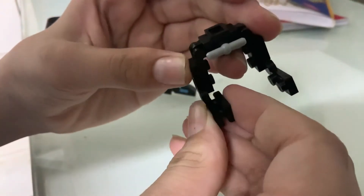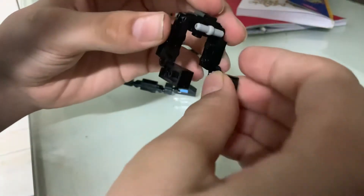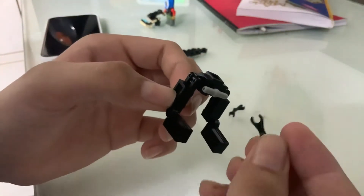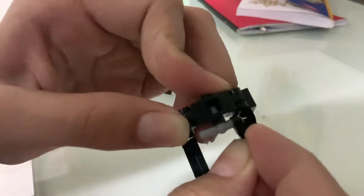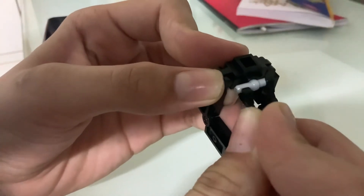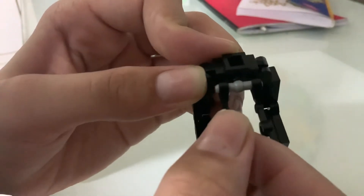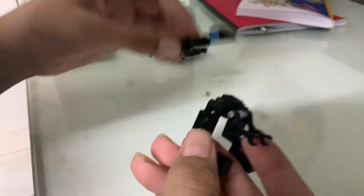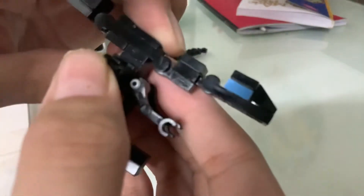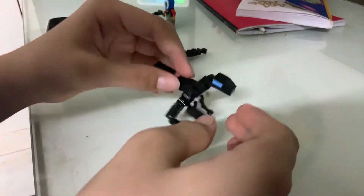Done. Then you take this flat piece and fit it right here. Done like that. Then you take these two pieces right here and place them just like so — same for the other one. Then turn that around like that. You see this one by one here — we'll be placing it right here. And just set the thing.